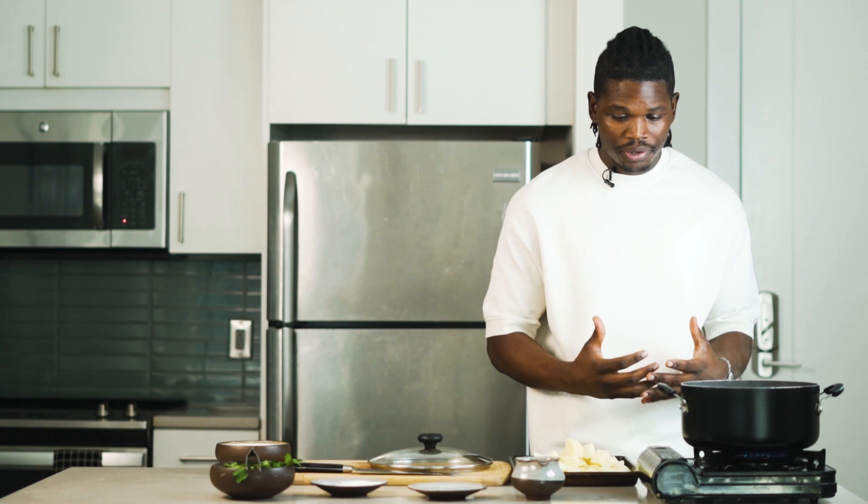We have our potatoes cut up. Our salty water is boiling, so we're going to go ahead and start cooking our potatoes in the salty water till they're soft, then strain it and finish cooking with some heavy cream and butter.